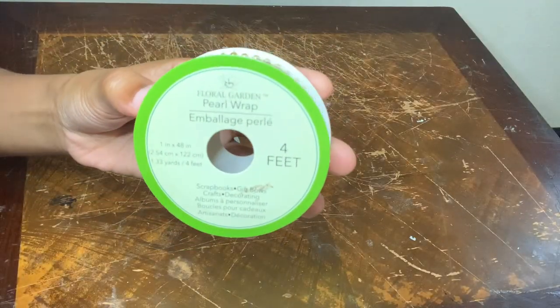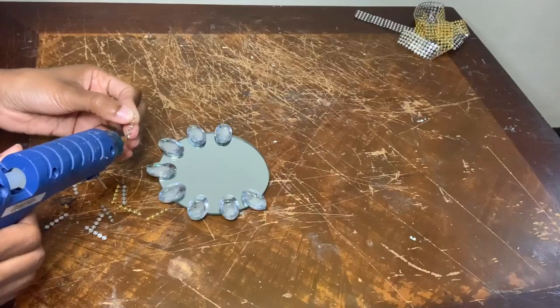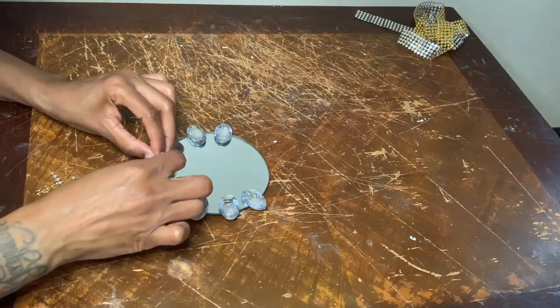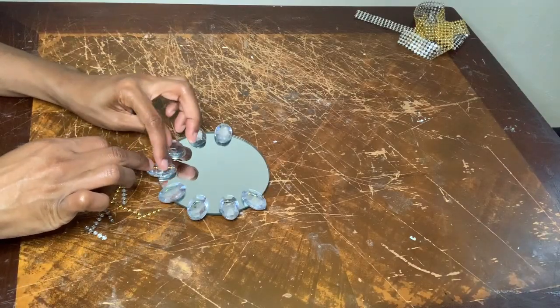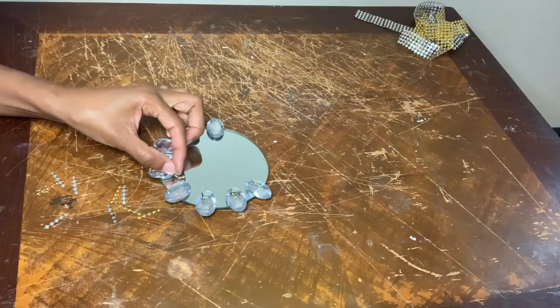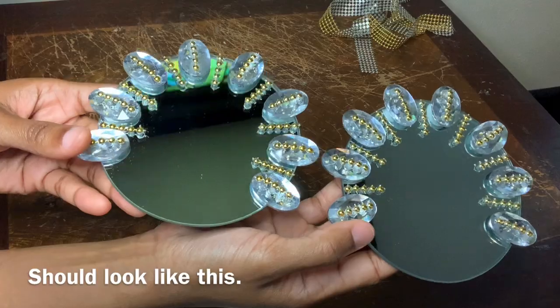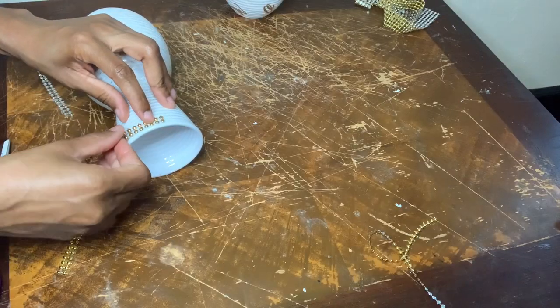To make it glam I'll be using some of this gold pearl wrap. All I'm doing is gluing a strip on top of the gems, and then I'm gluing another strip of pearl wrap around the top of my vases.